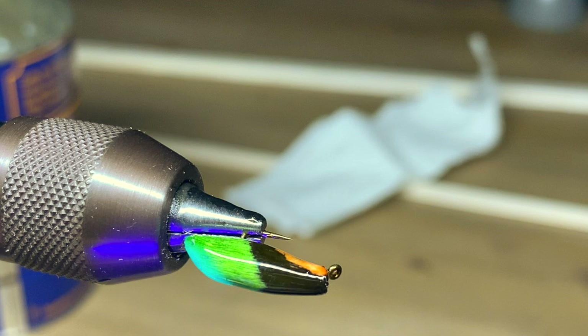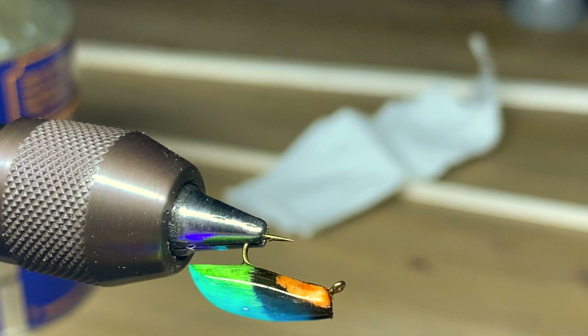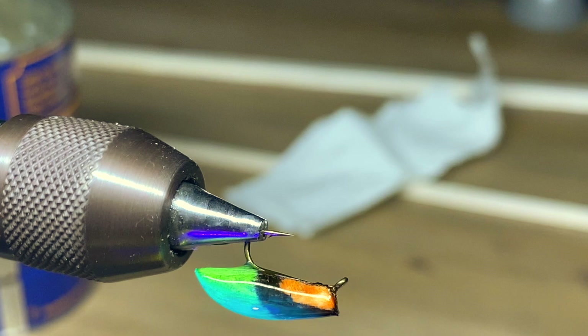I'm just finishing up curing it real quick. What you're looking for is a nice glossy, smooth body — that'll help it ride nicely in the water too. The coating also keeps the balsa wood from soaking up water.